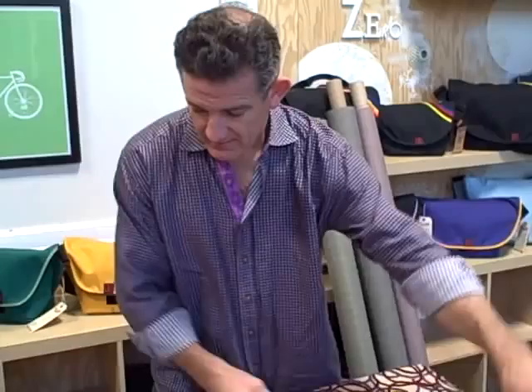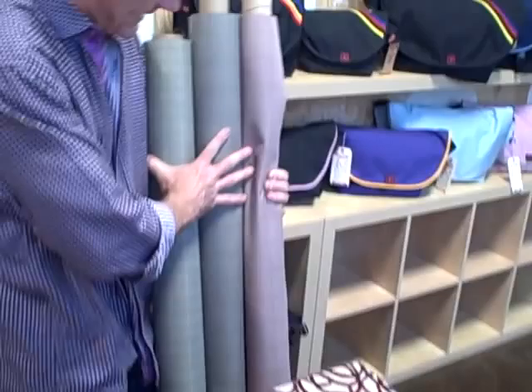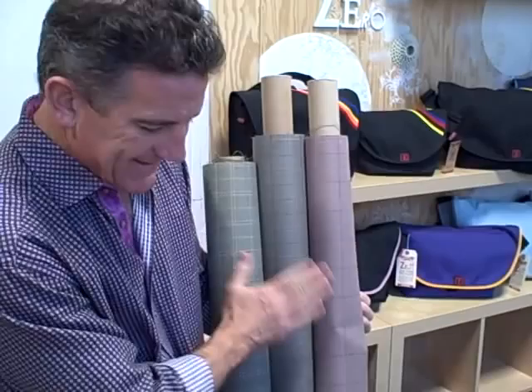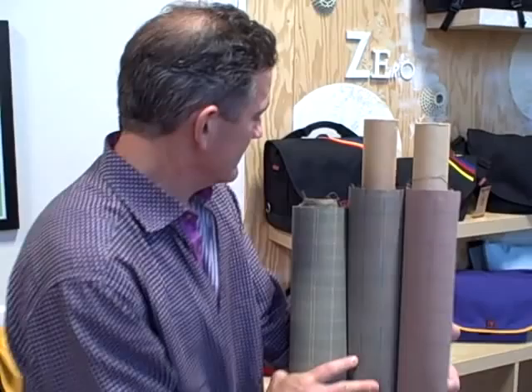We've got this great Burberry fabric — this is official Burberry fabric. I have it in three colors: a black, a yellow and black, and a red. These are great. If you want to look like you just stepped out of the London fog, this is the fabric. It's got a great hand, it's really smooth, it feels wonderful, and it's got a waterproof backing — so it's actually an official Burberry raincoat fabric.